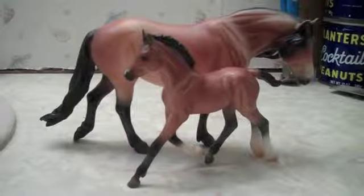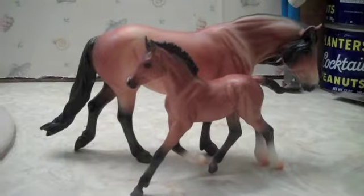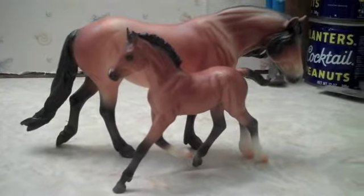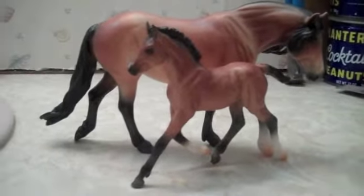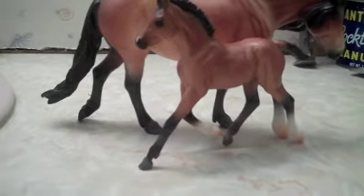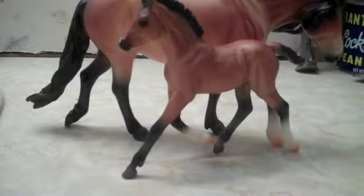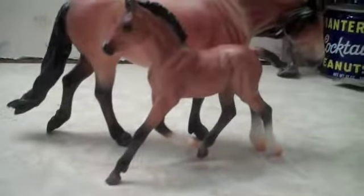Hi everyone, I'm making a quick overview of the Dartmoor Pony Mare and Foal set. They are very light bay, and they are current run as of right now. I think they were released in 2014, so I will spin them around for you so you guys can have an idea what they look like.